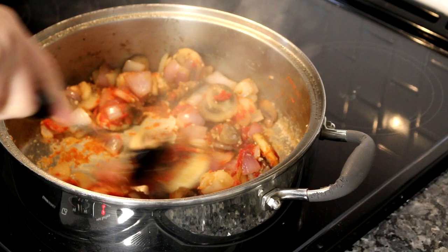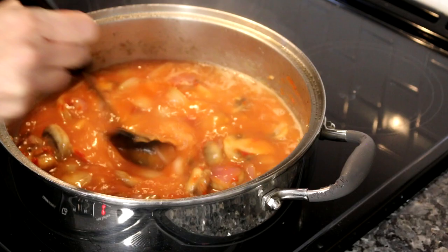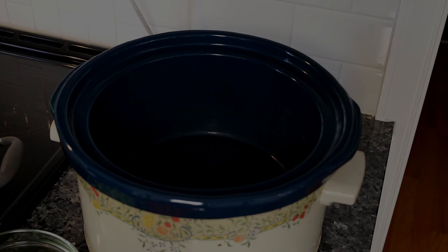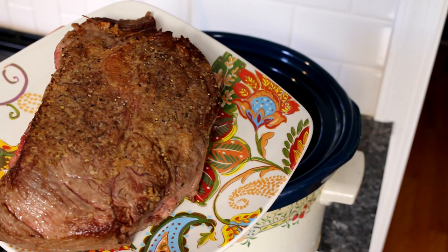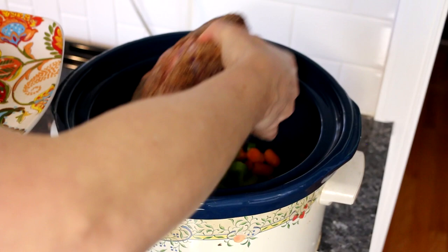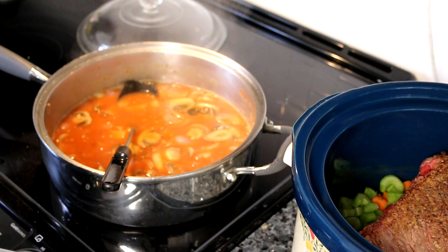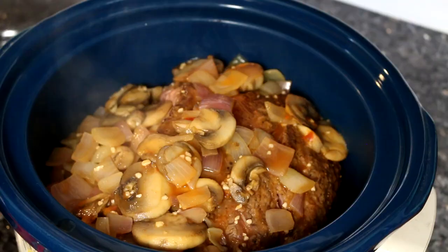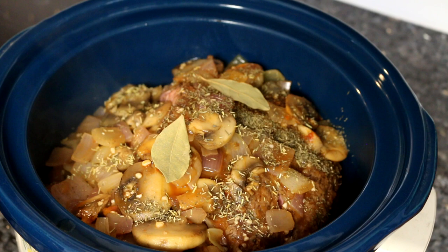Now I'm going to add my chicken broth to this, and we're gonna just let this come to a simmer, which is going to thicken it up a little bit. In the crock pot, I'm going to add my carrots and celery to the bottom, and then lay the roast on top of the carrots and celery and squish that down in there. The mixture is simmering and has thickened a little bit, so I'm going to pour it into my crock pot. Now I'm going to sprinkle on my seasoning and put a couple bay leaves in on top.